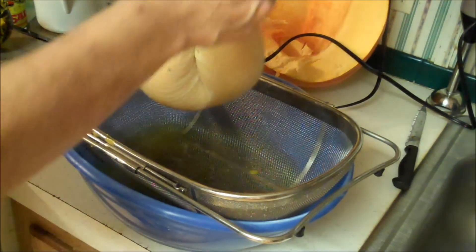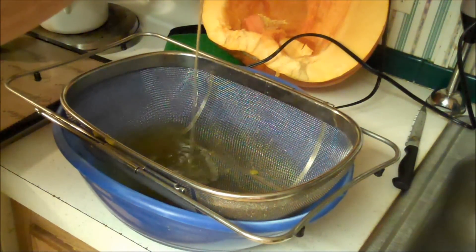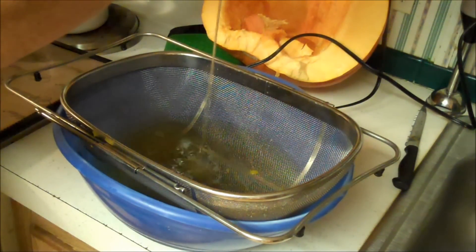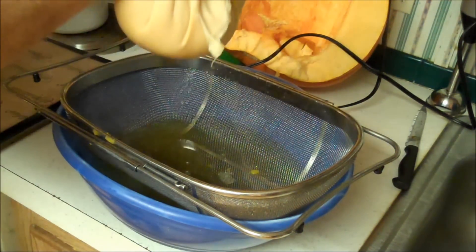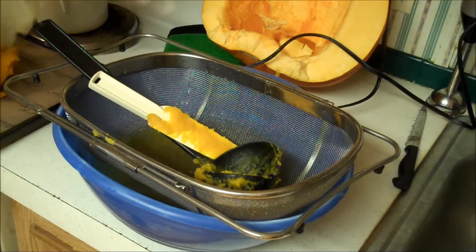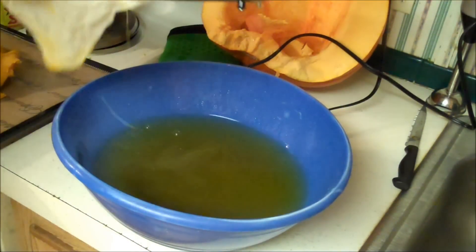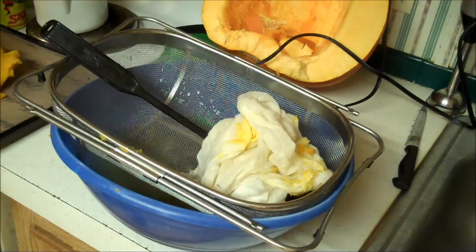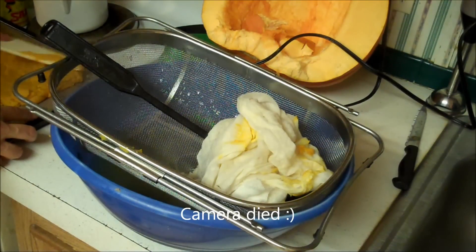If you're in a hurry and want to speed up the process, you can put it in your cheesecloth and squeeze out all the juice — look at all that juice! The more juice you get out now, the quicker it will dehydrate. Now put this on your tray — you saw it was almost full. Look how much juice is in there in that pretty good-sized bowl. The next pumpkin is done, so spread it out on your tray. You can see this one spreads a little differently.